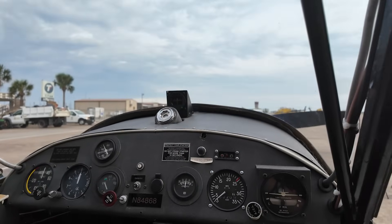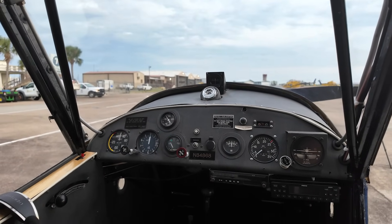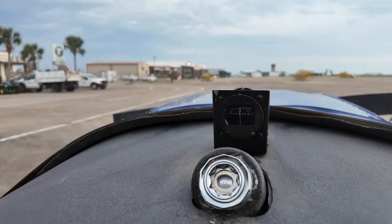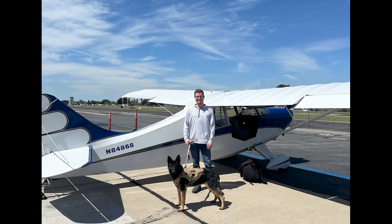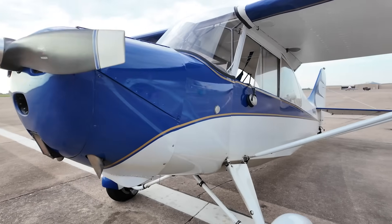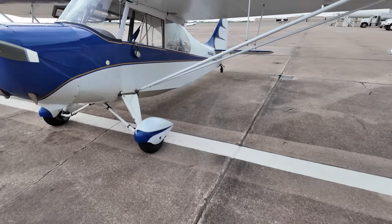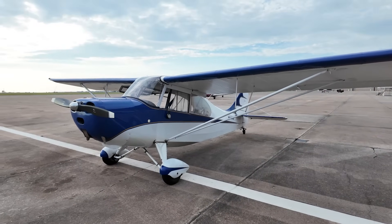You probably noticed that handy seaplane door — that's not stock on Champs, and Cole will talk about that more later in the video. This particular airplane belongs to my husband and I, and is a 1947 7AC. Commonly used as a tailwheel trainer, we find the Champ to be a docile and enjoyable airplane. We hope you enjoy our coverage of the plane — make sure to like and follow.